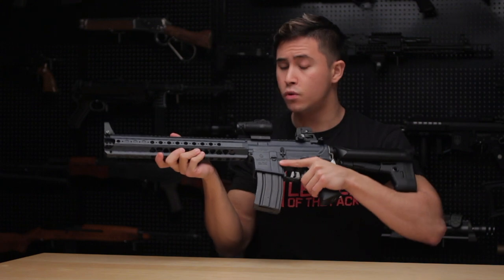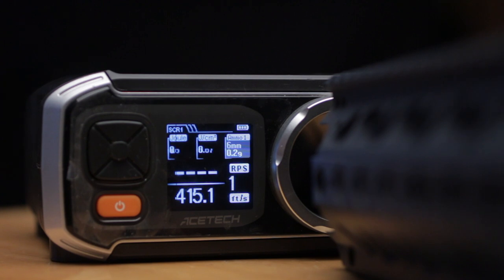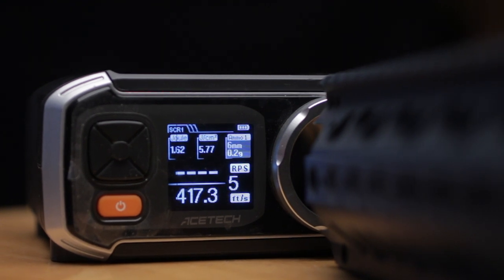For the chrono test, we're using 0.2g 6mm BBs. It clocked in at an average of 415 FPS.